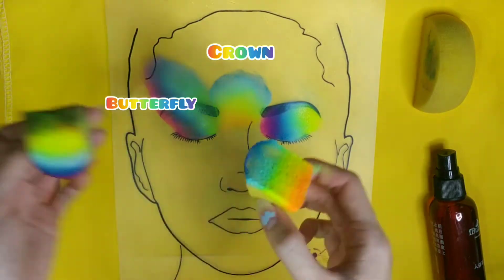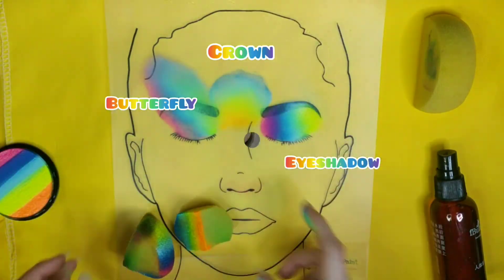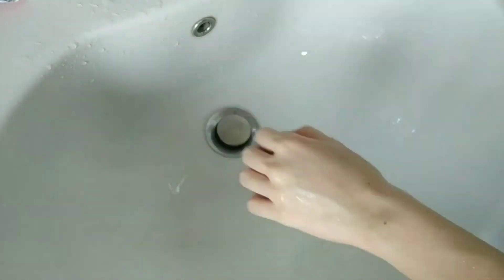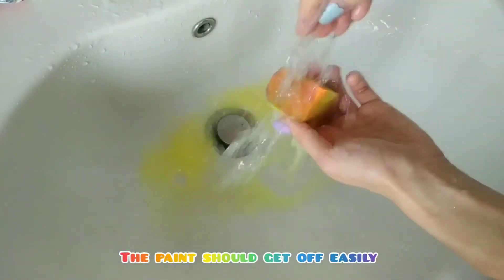We're done with the three applications using a face painting sponge. Now we're going to show you how to wash away the paint using just water.